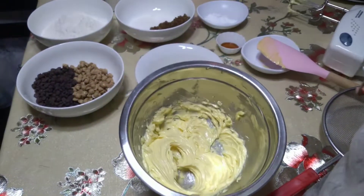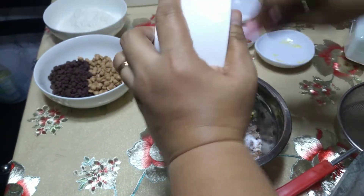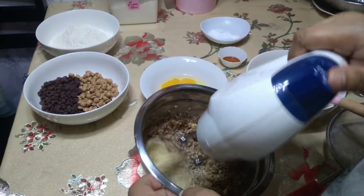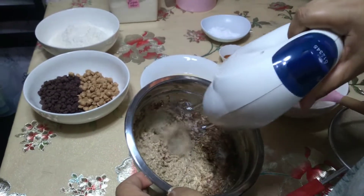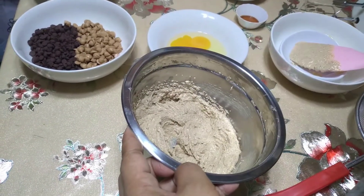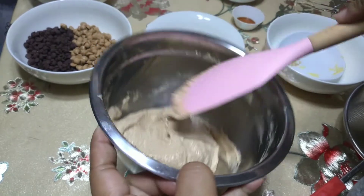Kapag nag-lighten na yung kulay nung butter, okay na yun. After yan, ia-add na natin yung brown sugar and white sugar. Para yun sa texture, para mas maging gooey yung cookies natin — kaya naglalagay din tayo ng brown sugar. Imimix lang ulit natin ng mabuti hanggang sa matunaw yung sugar dun sa butter natin, continuous lang yung pag-mix hanggang sa maabot natin yung cream stage ng butter and sugar. Kapag okay na, scrape natin yung gilid ng bowl, ilagay sa gitna para walang nasasayang sa gilid.